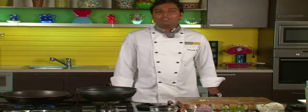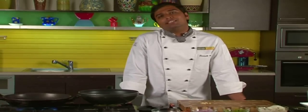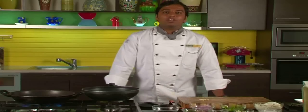Hello friends, welcome to Sanjeev Kapoor's Kazana. Today we are going to prepare an Indo-Chinese recipe, Chilli Paneer. A very easy to make recipe, yet tasty. So let's start.